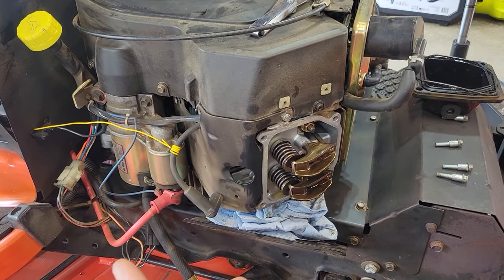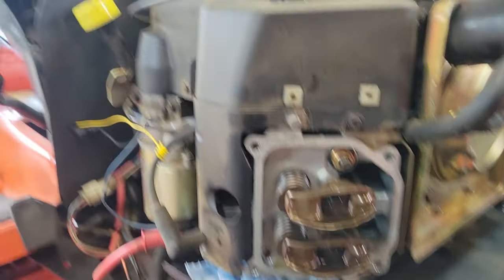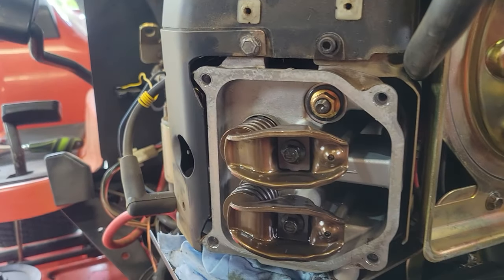I took off the valve cover thinking, hey, I could adjust this. And there's no adjustment on there — it's just there.